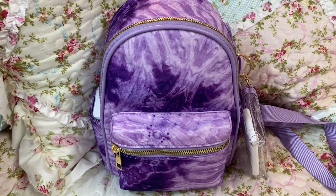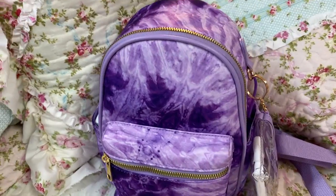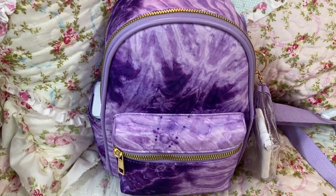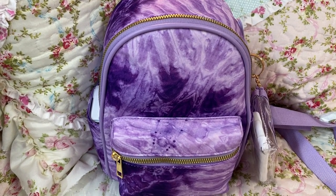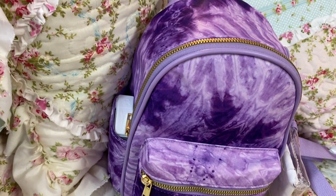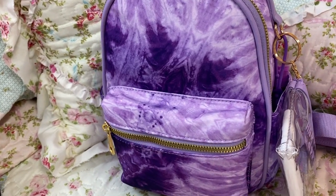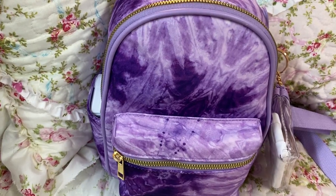Hey y'all, welcome back to my channel. I hope everyone is doing great. I wanted to show y'all this backpack — it's a mini-sized backpack that was purchased from Ross for only $19.99. I think this thing is just so cute. Perfect for spring and summer. And it actually has a lot of room to be a mini backpack.